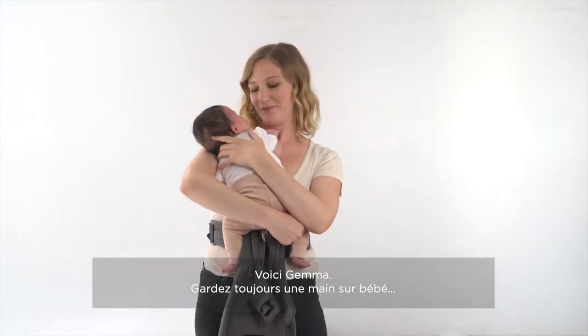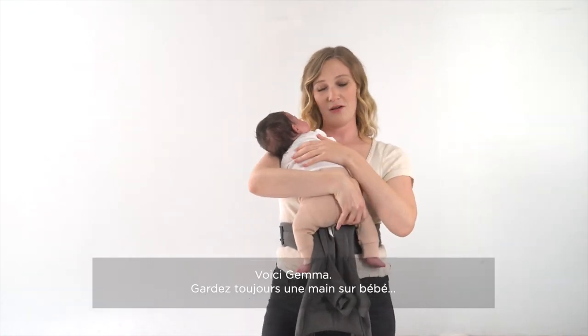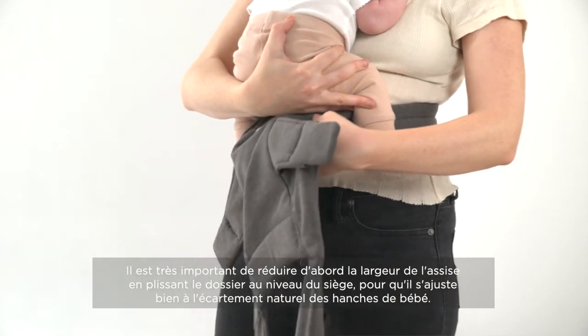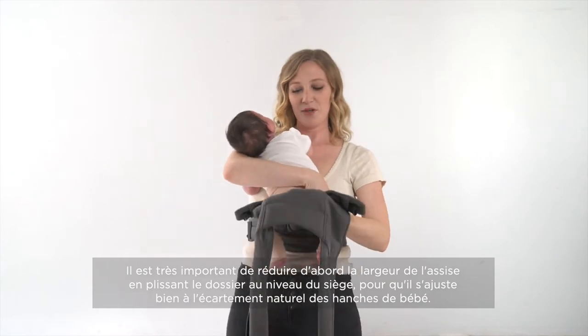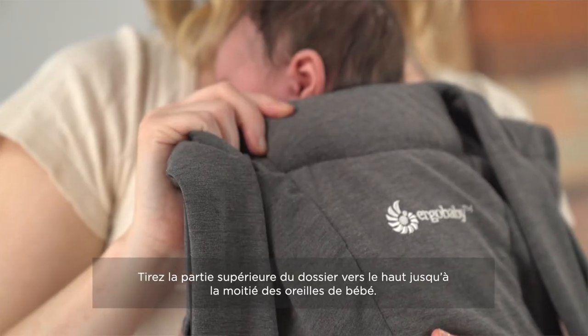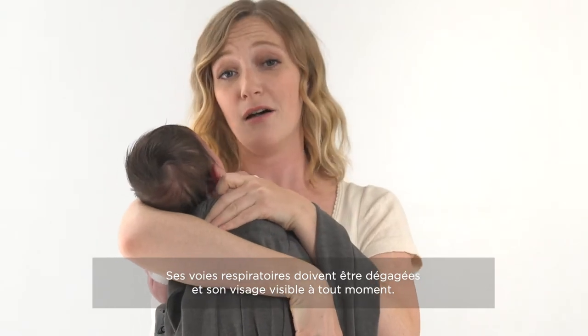This is Gemma. The first thing we're going to do is make sure that we keep our hand on baby at all times. We're going to lift the carrier up between baby's legs — this is where it becomes really important that you've cinched the carrier to make sure it can fit snugly between an infant's legs. You're going to pull the panel all the way up under the nape of baby's neck just under their ear. You want to make sure that their airways are clear and visible at all times.